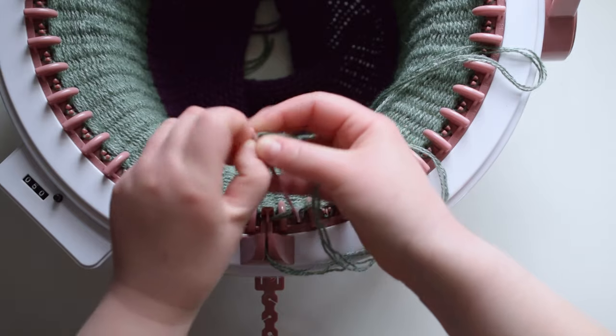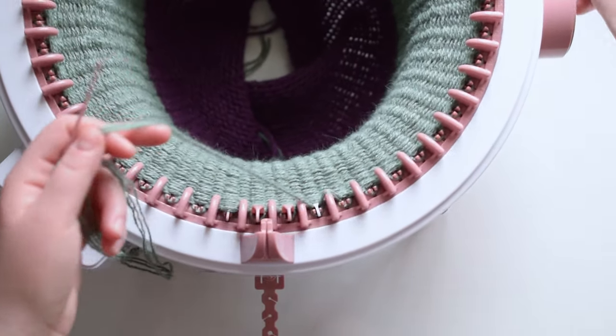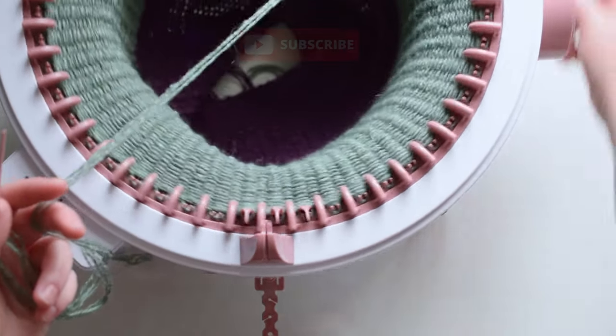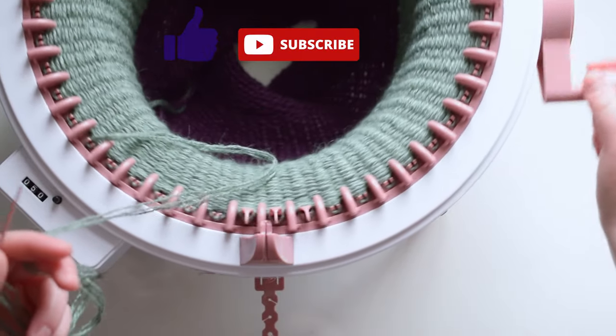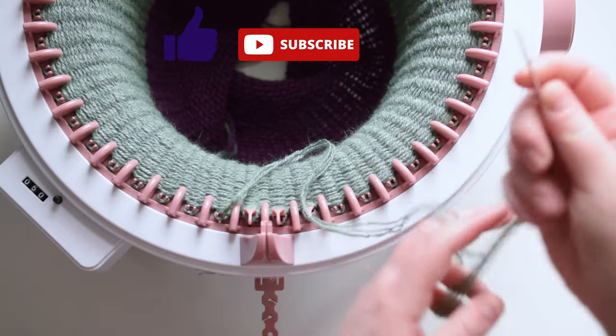Knit another 50 rows with this new color and again end the last row at the white needle. After you have your 50 rows, cut your yarn so you have around two to three feet, then thread it onto a plastic needle. And before I forget, crank the machine a full row around — this will allow the machine to finish the last row. It probably makes more sense to just do that before threading the needle.